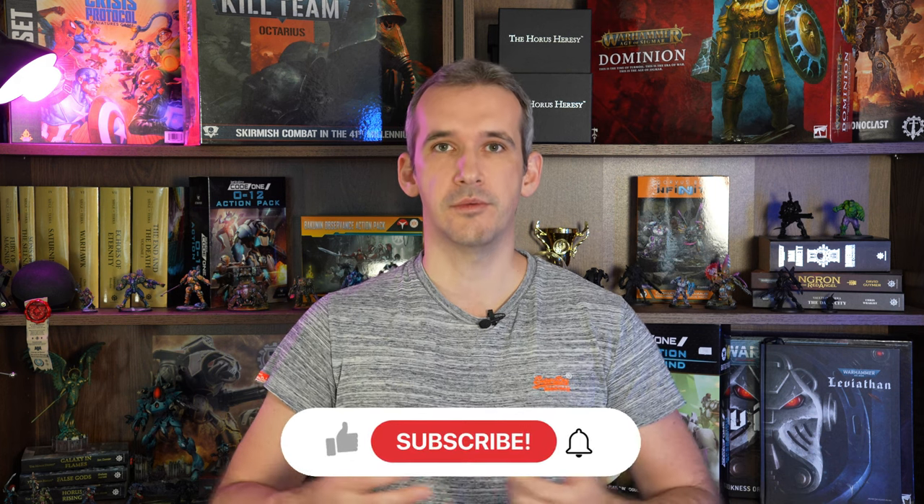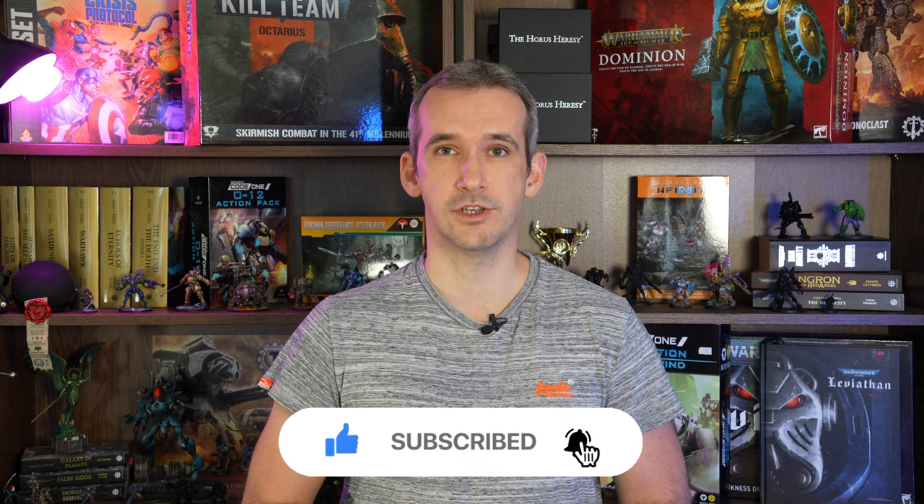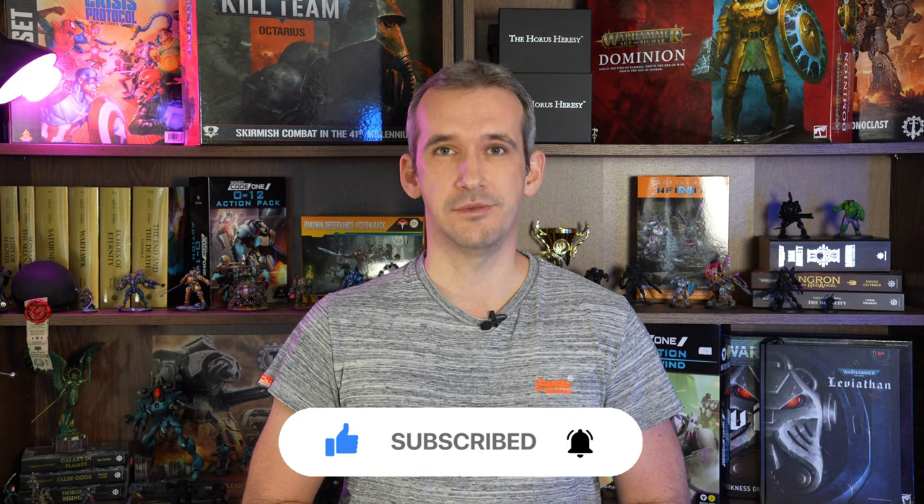And if you feel that something is missing from the video or I got something wrong, then please let me know in the comments below. Thank you very much for sticking with me this long. Please consider giving the video a like and subscribing to the channel — it really helps me out. See you in the next one.